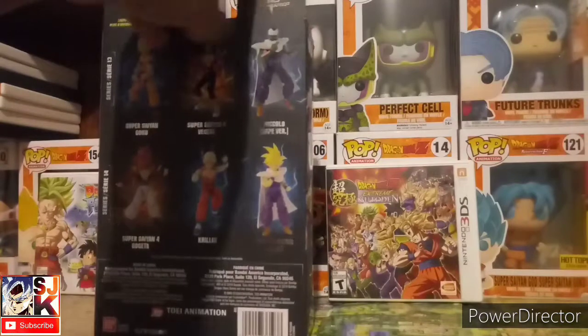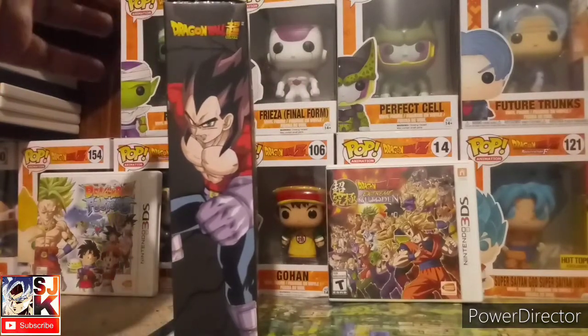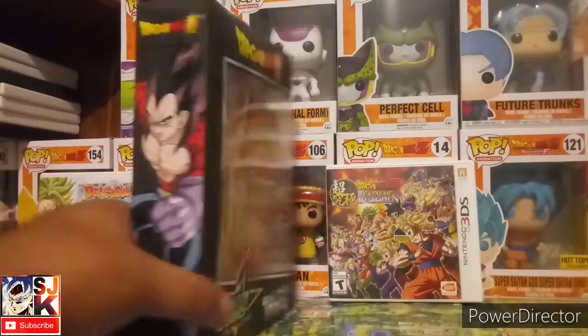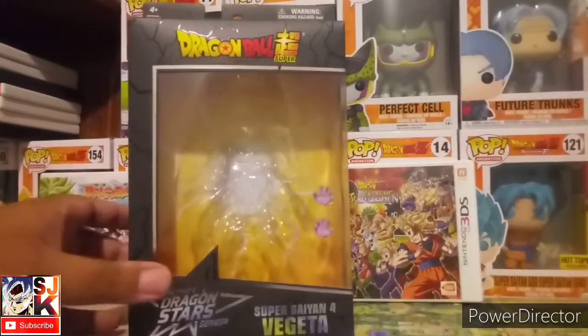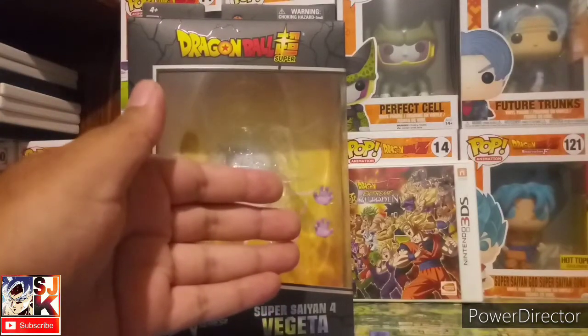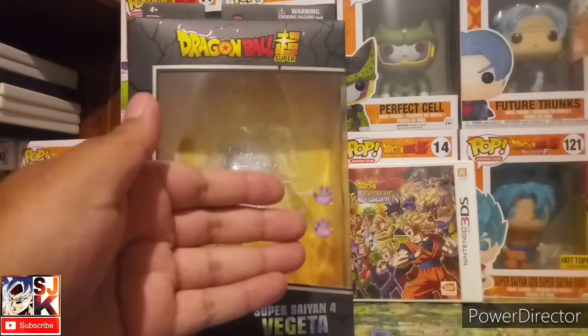Same old same old. The only distinguishing feature on the boxes is of course the illustration of the character. And he comes with the standard grab hands that all the Dragon Stars figures come with.